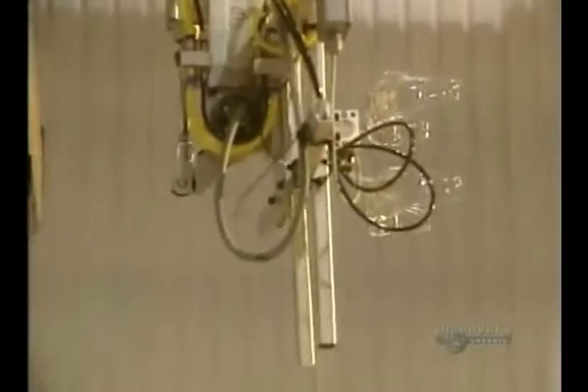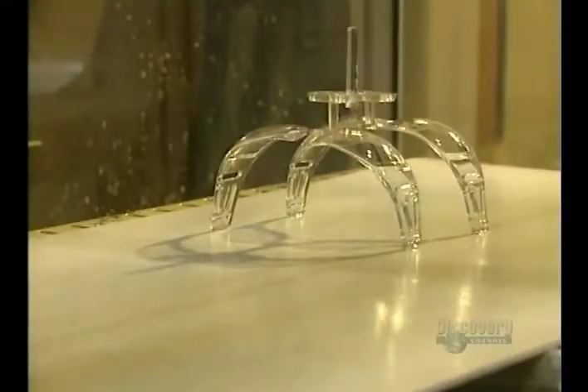The liquid plastic is injected into the mould under pressure over a 30 to 60 second period. The plastic hardens rapidly, and the glasses are then removed from the mould.